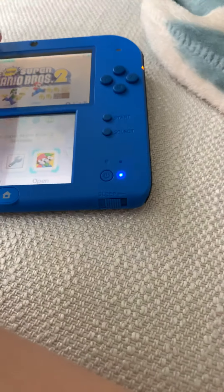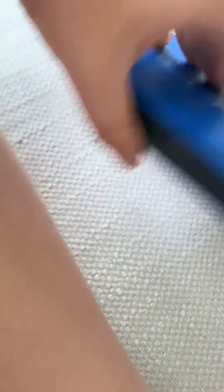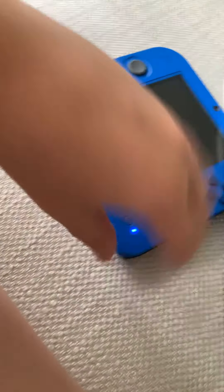You have your speaker right there. You have two cameras — one here and one here. Then you have your place where you put your game in right there, your SD card slot, and your stylus right there. Pretty fancy.